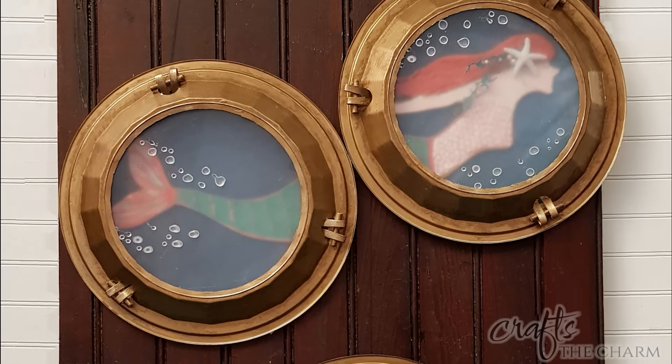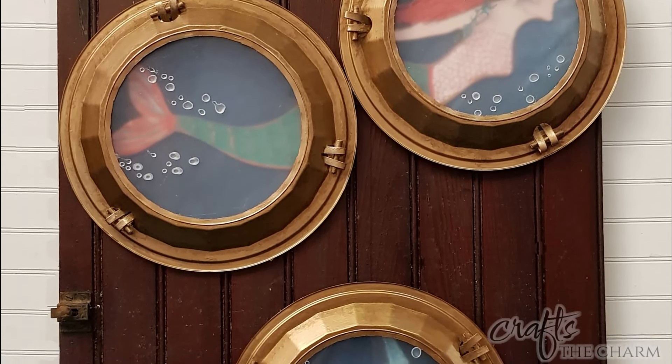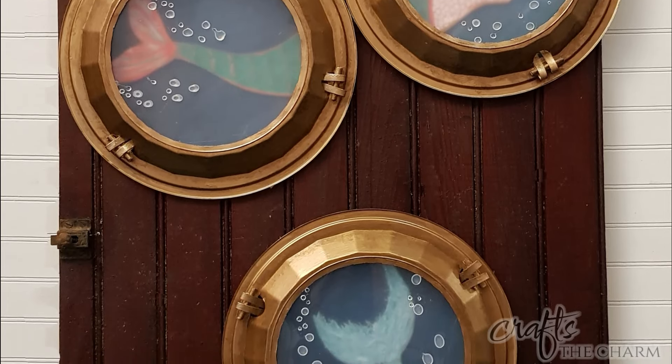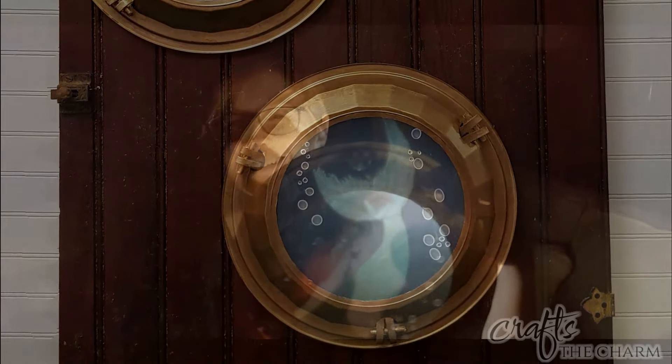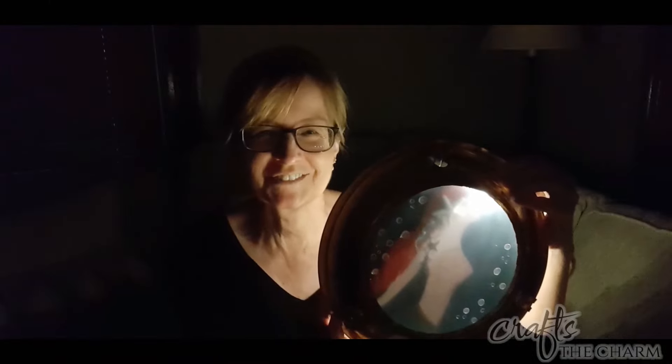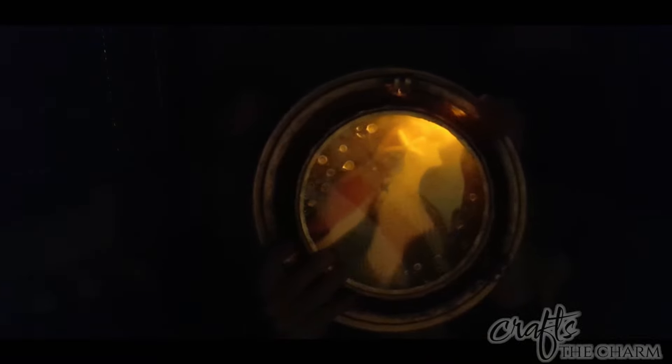Hi, I'm Maggie. Thank you for stopping by Crafts the Charm today. I'm so glad you're here. And today I am finally going to make a haunted mermaid porthole. I'm very excited because I've wanted to do this since I made the mermaid portholes, I think last summer. So I will link that video here, but I want to show you very briefly how to make the porthole.